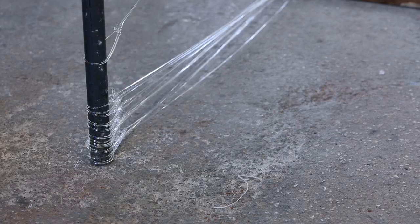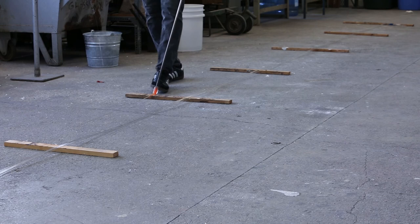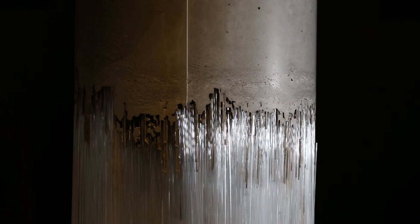I decided to pair it with concrete because it highlights the qualities through contrast. The thousands of threads are put into a mould and then the concrete is cast on top, which binds everything together as one object.